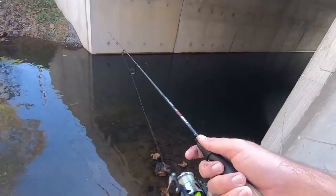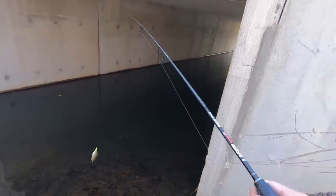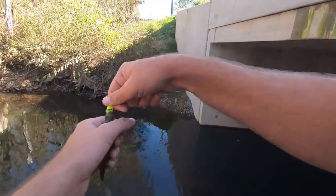That tunnel's a lot longer than it — oh, another fish! Used to be you can see it was like a little hole, but now that they put this bridge it's like a big deep hole. Full of bluegill, that's for sure. It's at least 30 feet long.